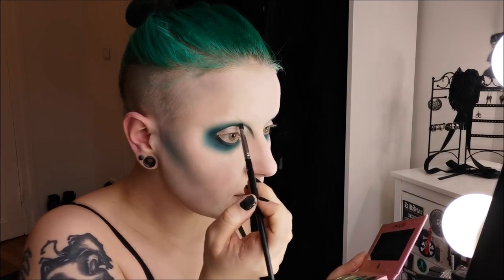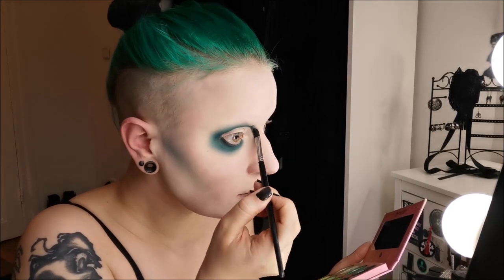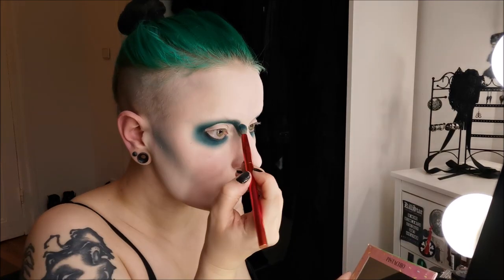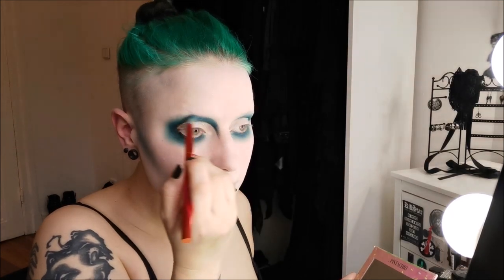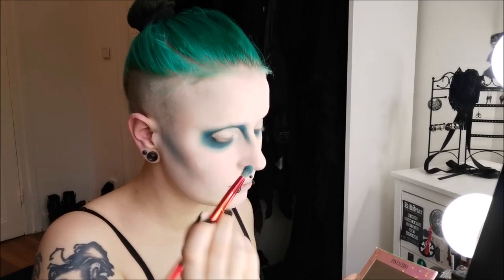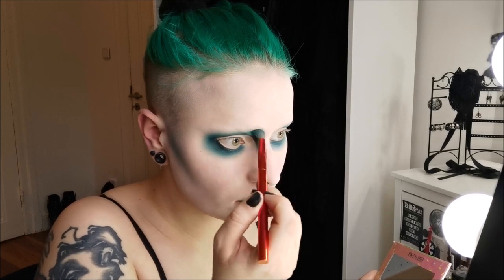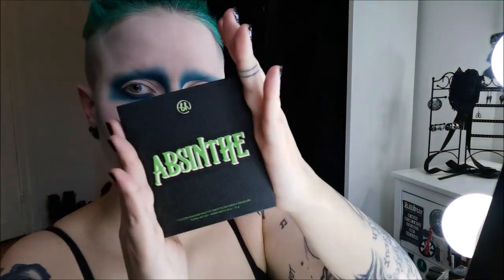I blend the inner corners above the nose. As I already said in another video, this is the kind of nose contour that I do — I don't really do a nose contour, I just pull the eyeshadow a little bit onto the nose and that's it. You have to know this is like my daily routine — I do the same kind of eyeshadow basically every day with different colors, so it looks kind of different but it's basically always the same. I do my makeup like five or six days a week.